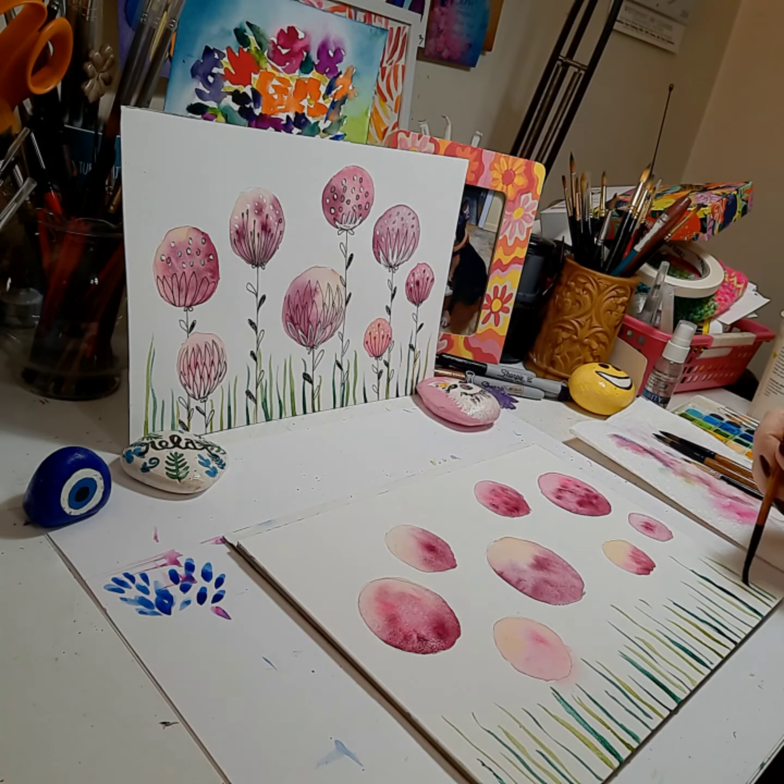And then we have our finished artwork until we're able to have it dry enough to do the black line work and the white bleed proof white and permanent marker of silver. I'll be right back as soon as this dries and we'll continue.